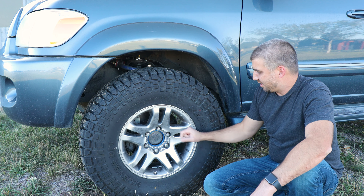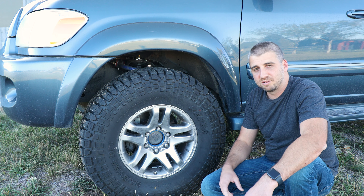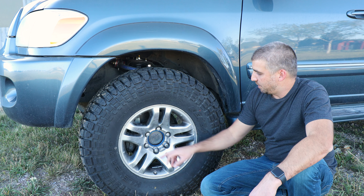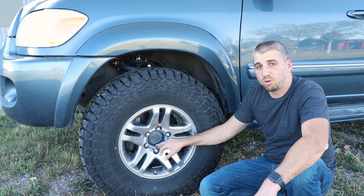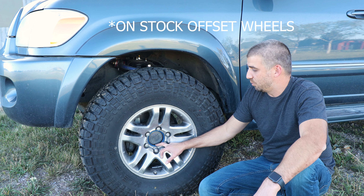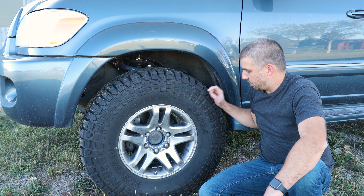I still have the stock wheels on — kind of trying to keep this thing budget friendly. I went with the Spyder Trax inch and a quarter wheel spacers, which if you are running 35s, you will need to run wheel spacers or else your upper control arm and tire will rub.